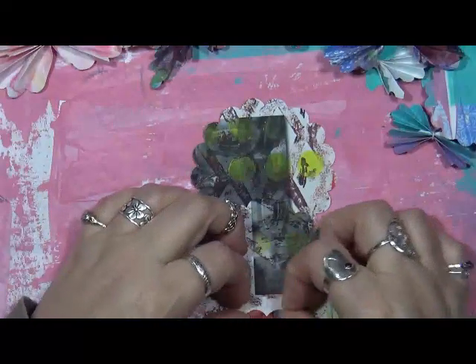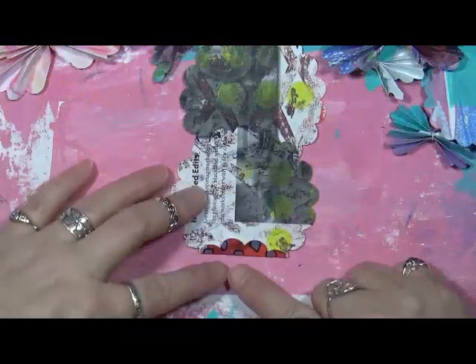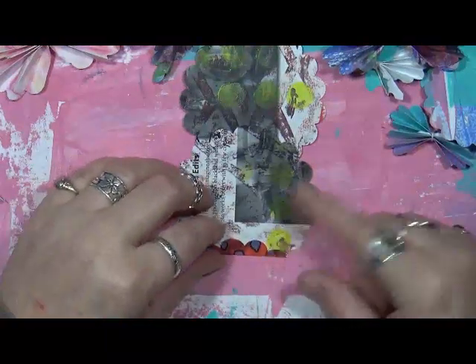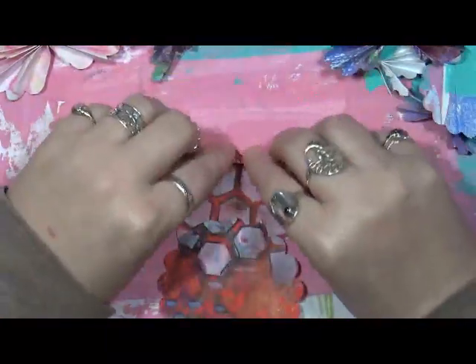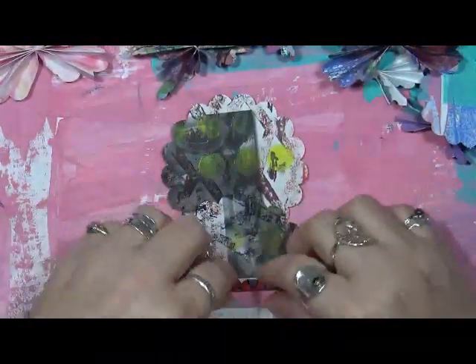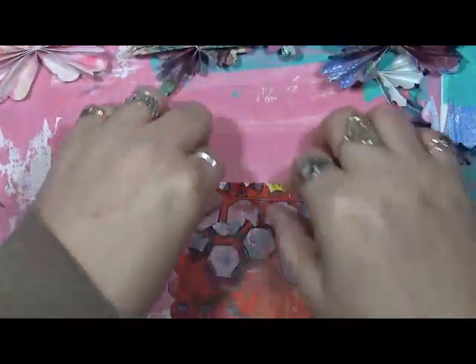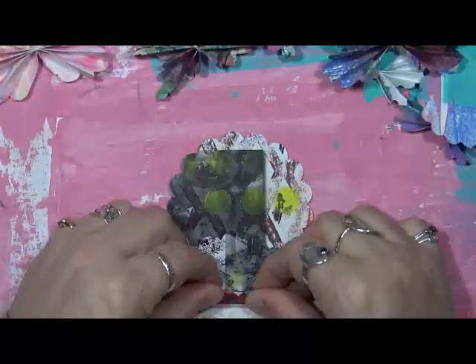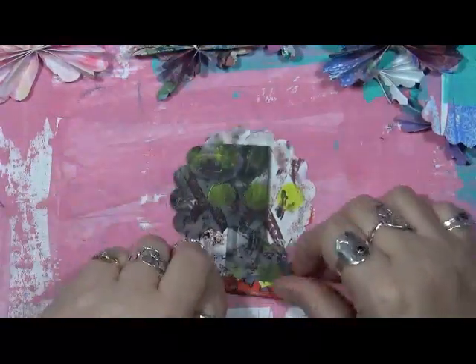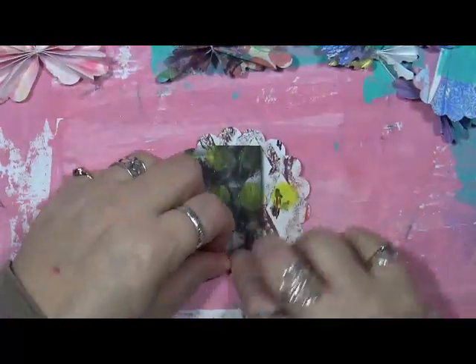This is so simple. Now I flip it over and then all you do is start an accordion fold. Here's one little piece that I folded over some scallops. Turn it over and fold over a few more. So you just continue to fold it. It doesn't have to be perfect — no butterfly is perfect, at least in my world.